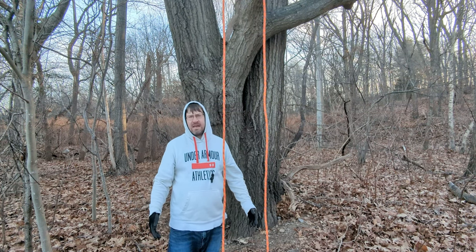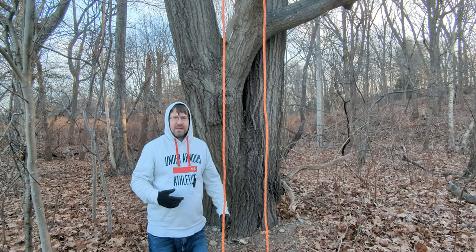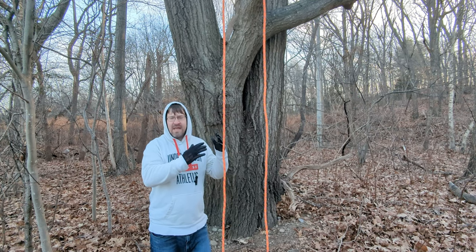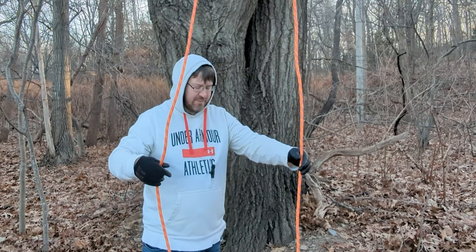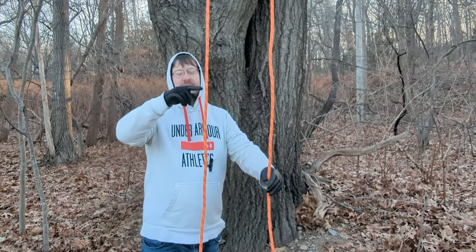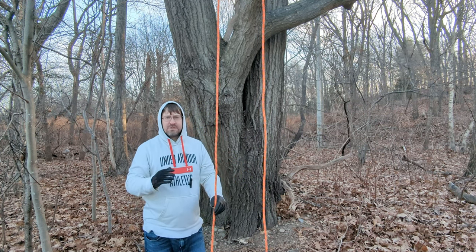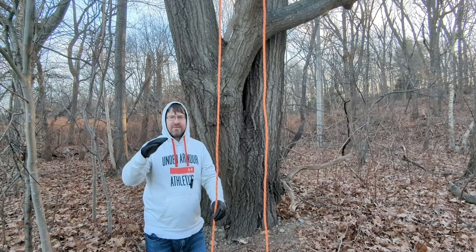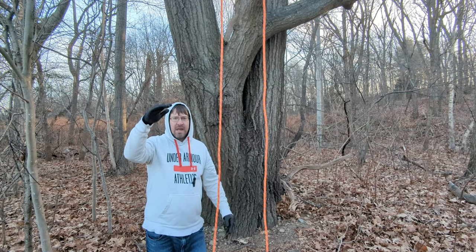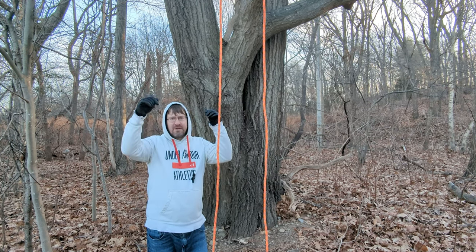First thing first, what is a canopy anchor? A canopy anchor is a method used by arborists and tree climbers to tie themselves to a point in the tree that is secure enough to climb on. So they'll take a rope — as you see here, I have a rope — and it basically just goes right over a limb. When you install one of these, you want to try and get it as high as you can.